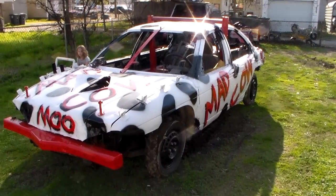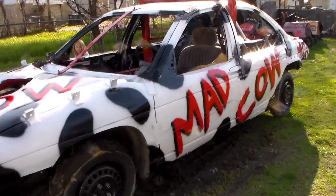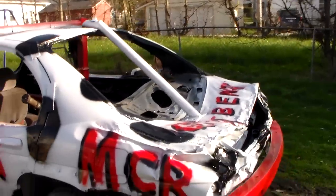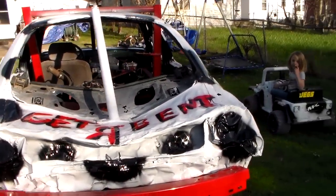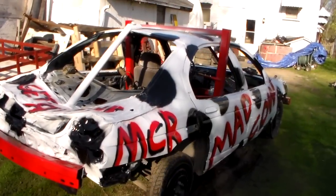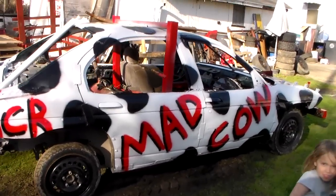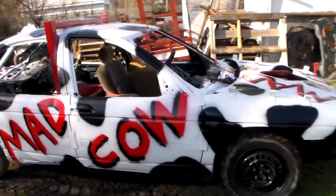Yeah, a Chevy Lumina bubble body. Do a quick little walk around — this thing is a tank. Shout out to Getterbent — go follow them on their channel, they're pretty cool guys.